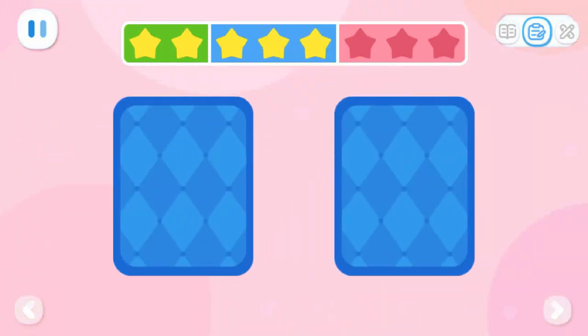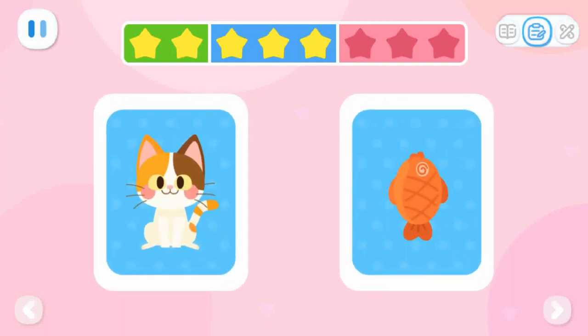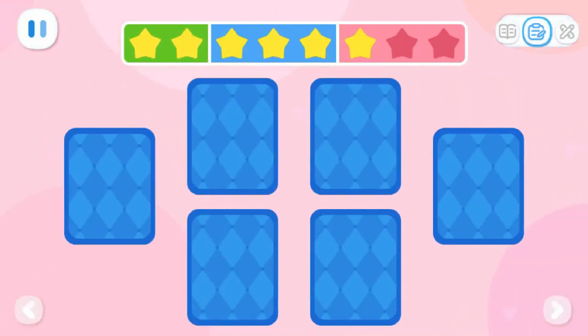Tap the cards to flip them over. A cat wants a fish. These two cards are matched and removed. Continue to match and remove the cards.